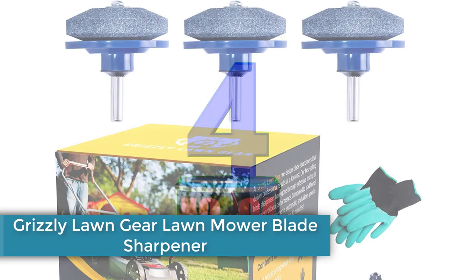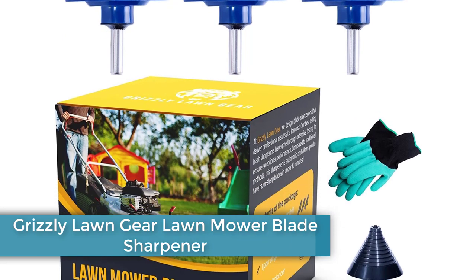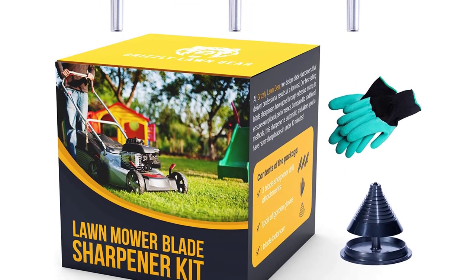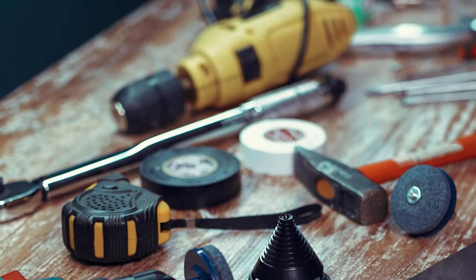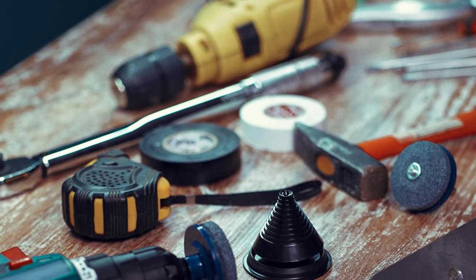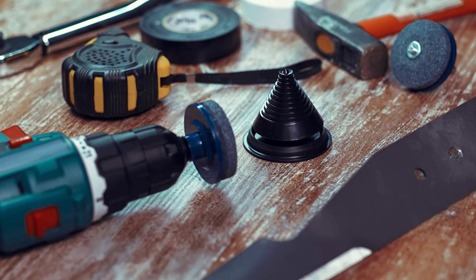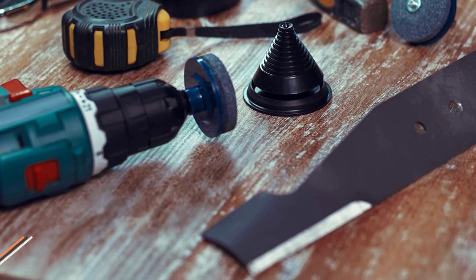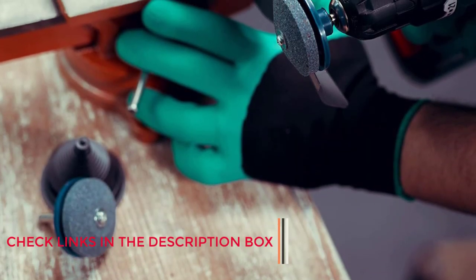Number 4: Grizzly Lawn Gear Lawn Mower Blade Sharpener. Grizzly is a smaller brand of power tools that makes products for garden tools, including lawn mowers. It makes a grinding kit that can be used to sharpen the blades of your lawn mower. You get a total of three grinding wheels in this kit, which can be quite handy for easily sharpening the blades of your lawn mower. These grinding wheels can be simply attached to your drill machine.